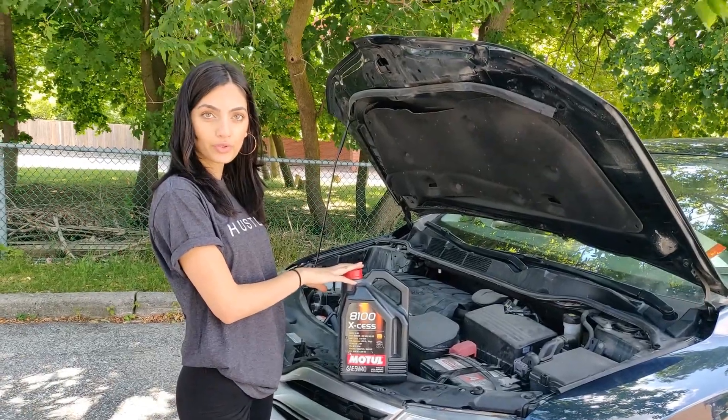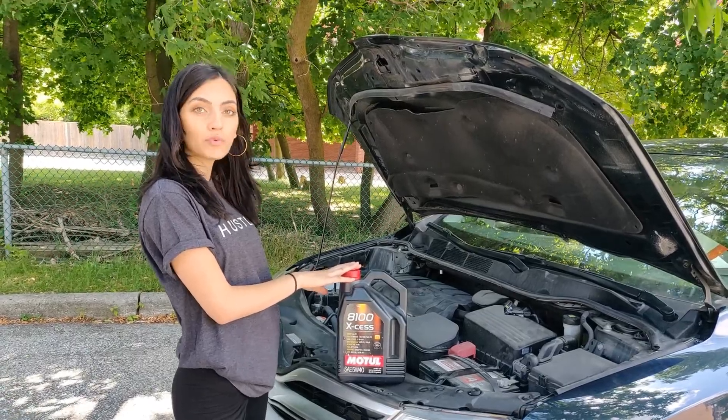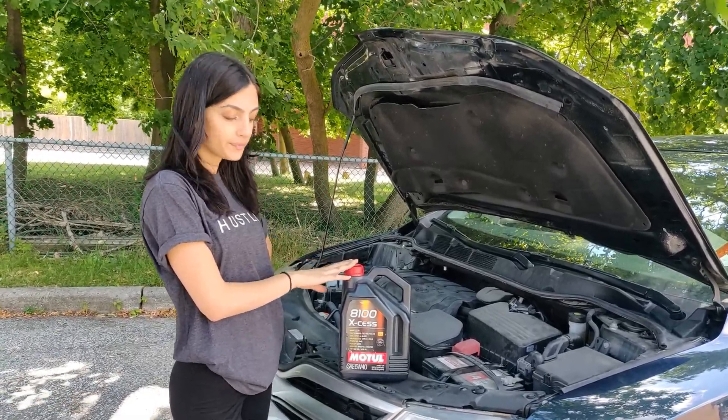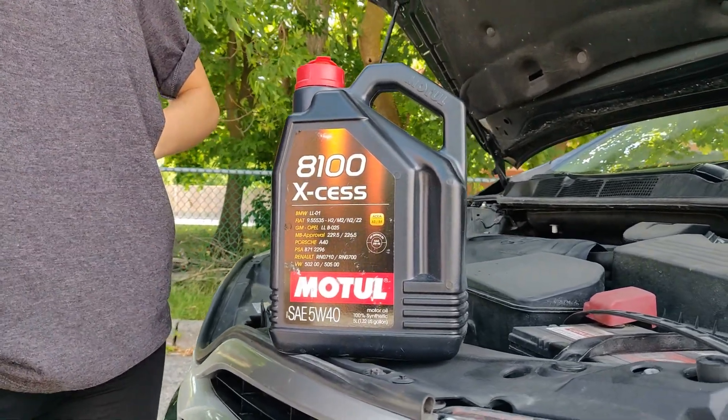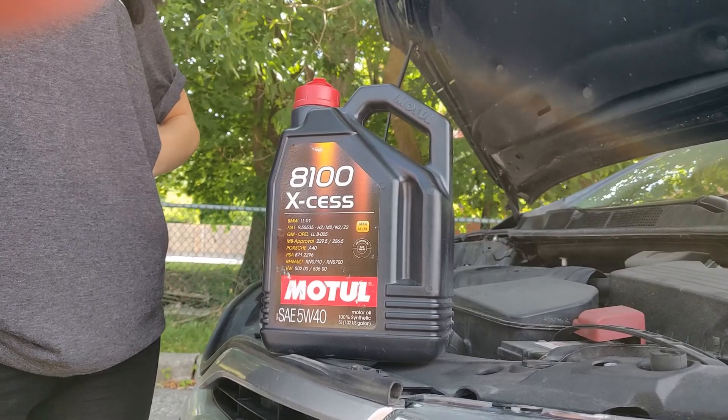You really need to check this and follow what your car owner's manual tells you. You'll want to know what type of oil grade to put into your car — you have synthetic, full synthetic, and conventional, which means regular oil.